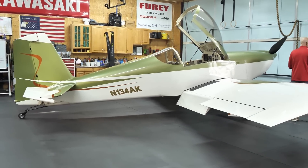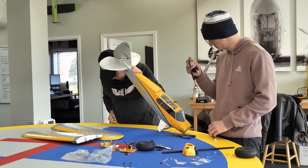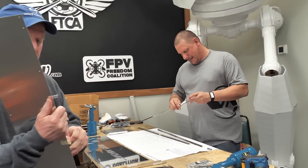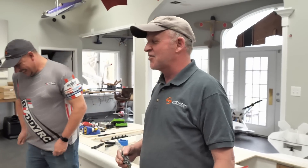Not only is this team going to be building it, but the team's family, the community, and great people like Background Bob and John Fury — who built his own RV — are being pulled in. The goal is to bridge the gap in people's minds between building model airplanes and building a full-scale aircraft as a family, as friends, and as a community.